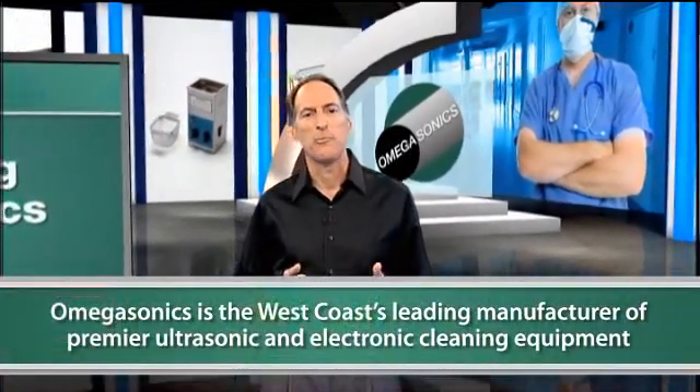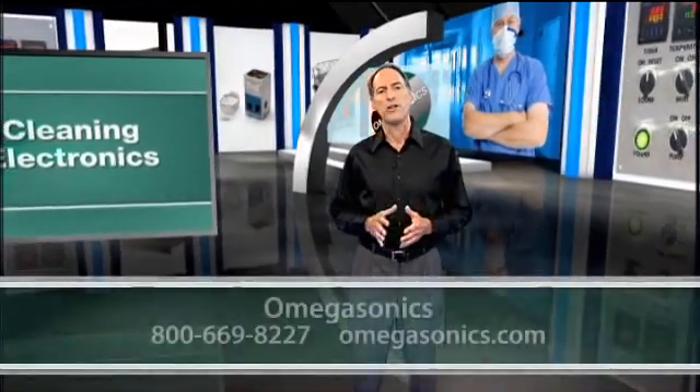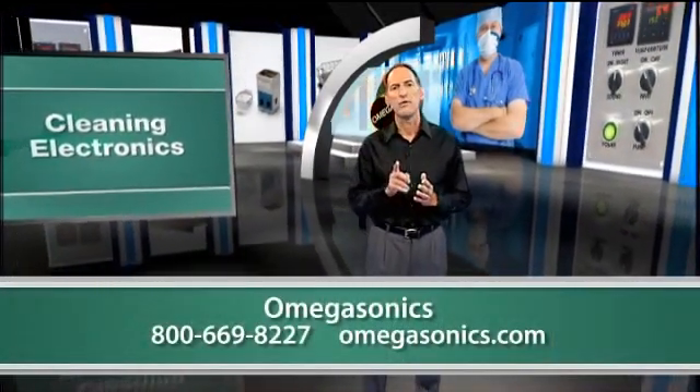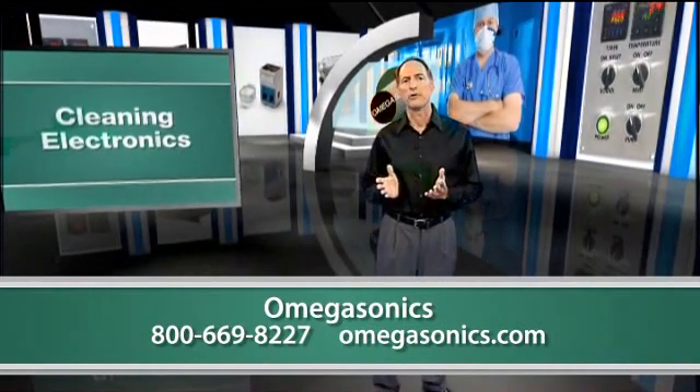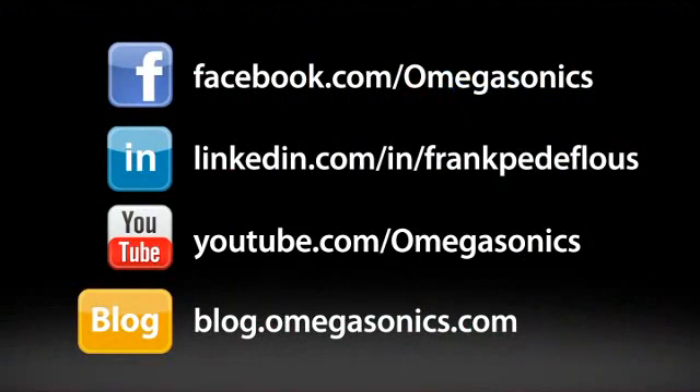Omega Sonics understands there are many factors that contribute to operating a successful electronics restoration business. This is why we are committed to providing premier ultrasonic and electronic cleaning equipment, the highest quality customer service, and the finest after-sales support in the industry. For more information about choosing a restoration system that's right for you, give us a call at the number listed below or visit our website at omegasonics.com. Thank you very much.